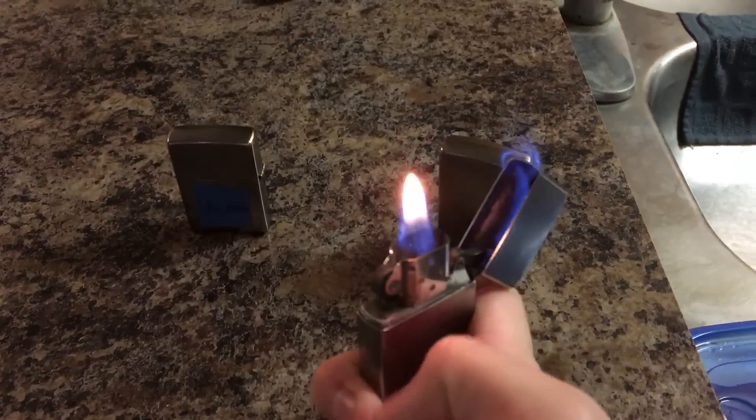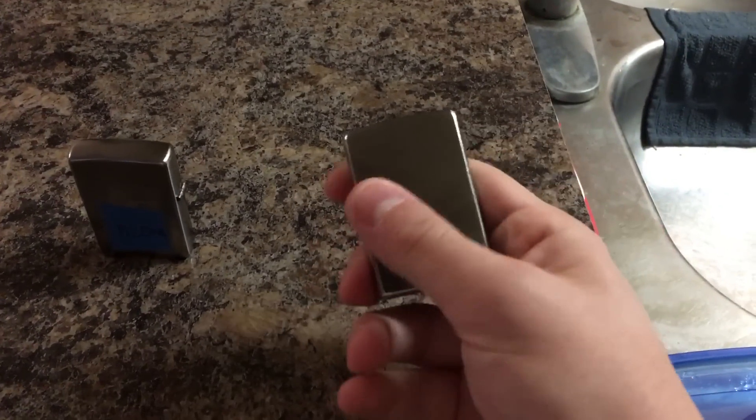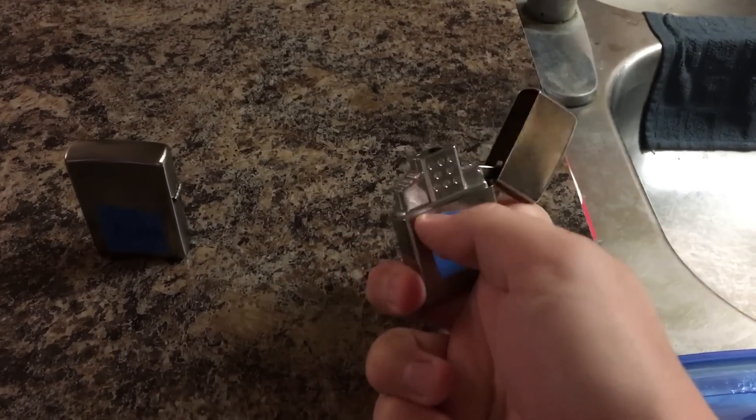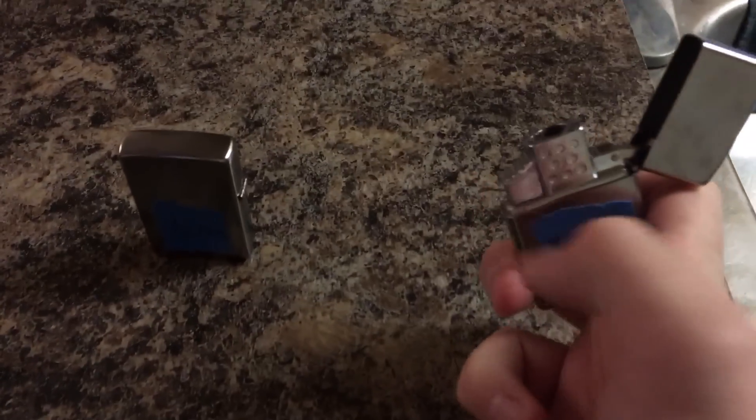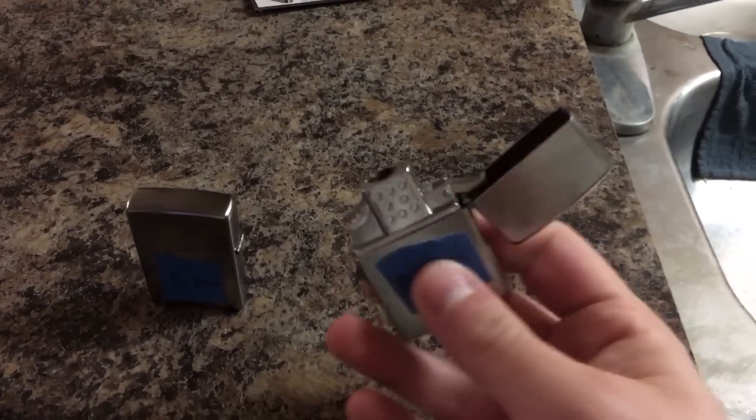They are getting warm. With the butane torch or jet style you have to hold the button — let it go and it turns off. So that's either a pro or a con.